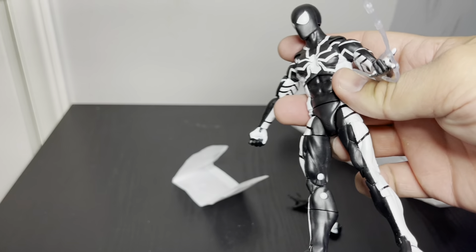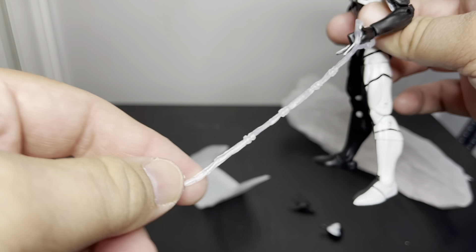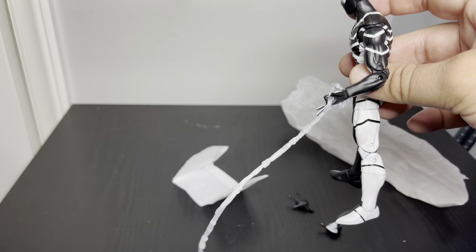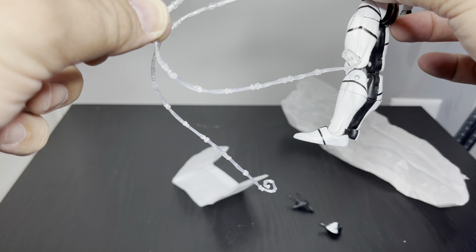That looks pretty good, not bad at all. The only thing is I wish they had packed it flat, because I feel like I'm going to need to train it or set something heavy on top of it to get it flat. You can see it's getting a bit better compared to the other hand.